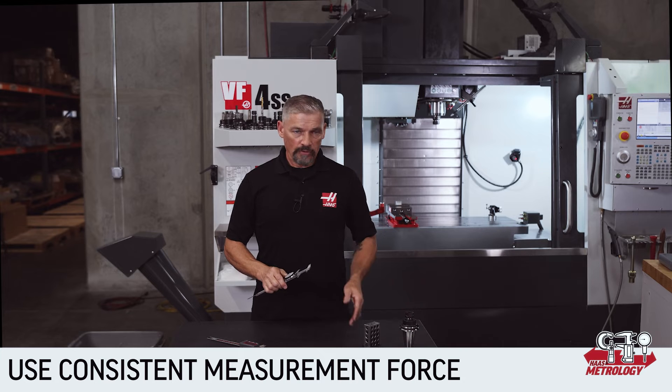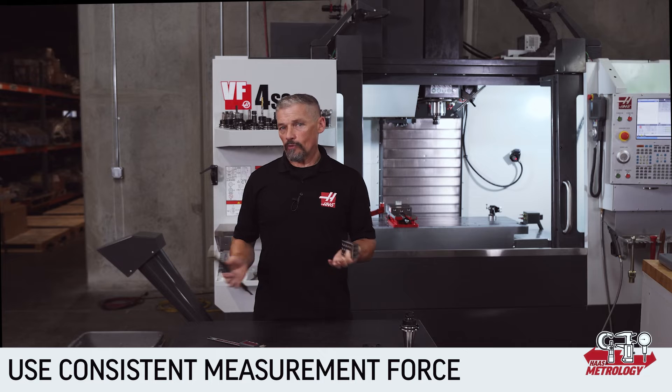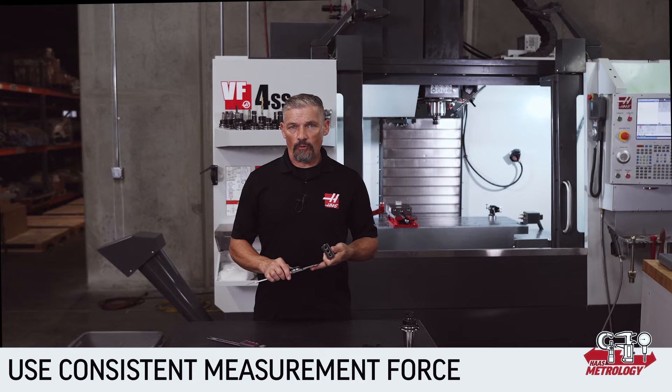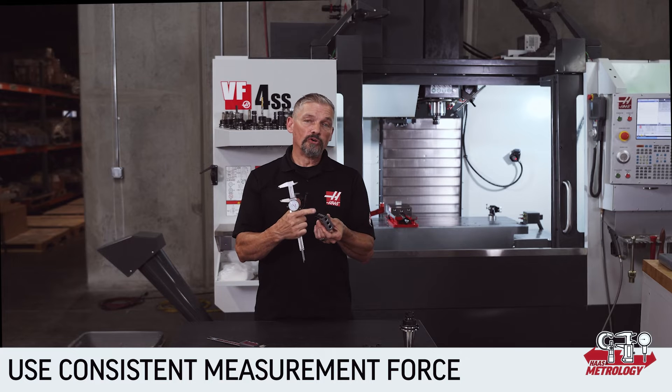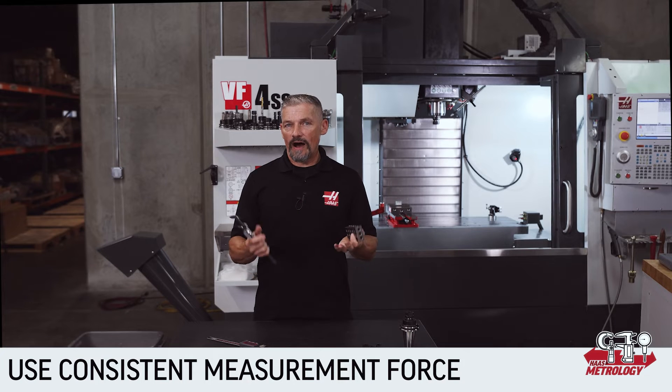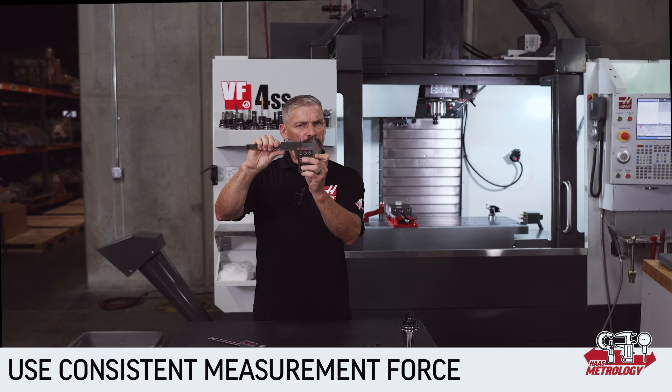I like to think of the force as gentle yet firm. It's probably easiest to start by measuring a square face block like a one-two-three block or a gauge block if you have one. These wide, flat, smooth faces give the caliper lots of engagement, so it's pretty easy to feel when the jaws are fully seated.